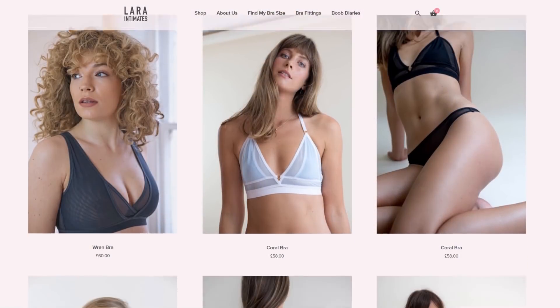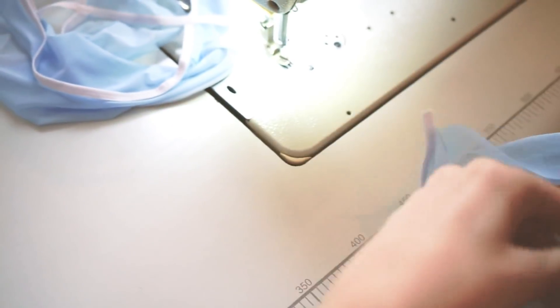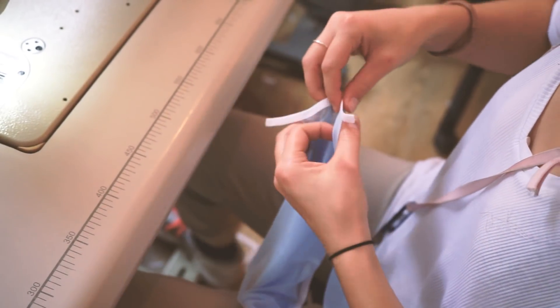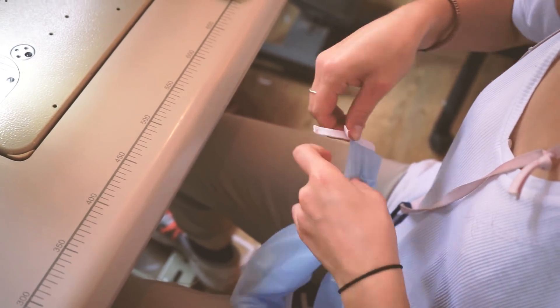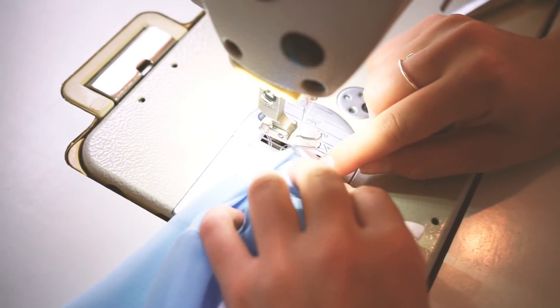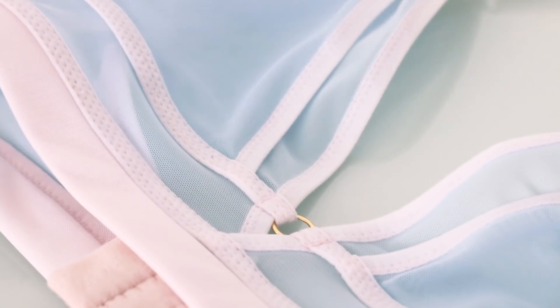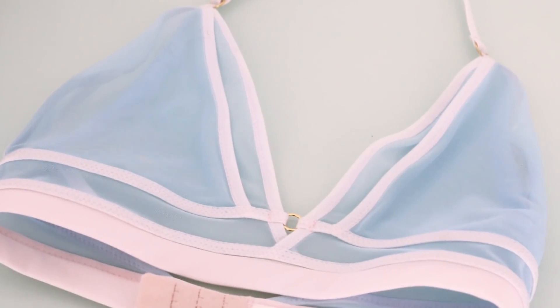I selected my styles and placed my order. Lara makes everything to order, so they don't have stock that goes to waste. Everything is sewn in-house in their studio in London. They're an all-female company, and they're even launching an apprenticeship program to help train and give job opportunities to marginalized women. They use all surplus and deadstock materials, which is really sustainable, and they're really careful when they cut the patterns to create as little waste as possible.